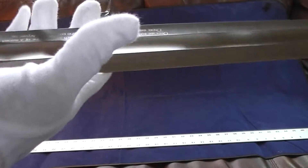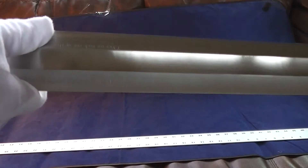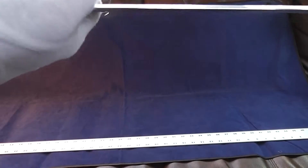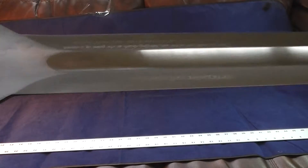Marto Toledo made this — Marto Toledo of Spain. This is basically a Spanish-made sword. They made the Highlander prop swords, Braveheart, Excalibur. So they make a lot of the swords for Hollywood.